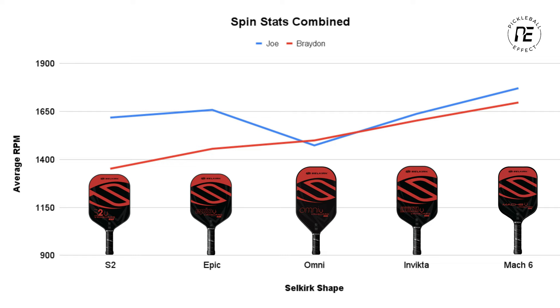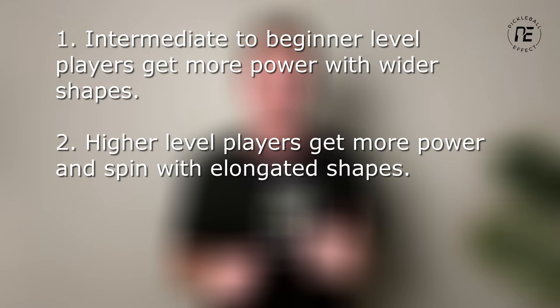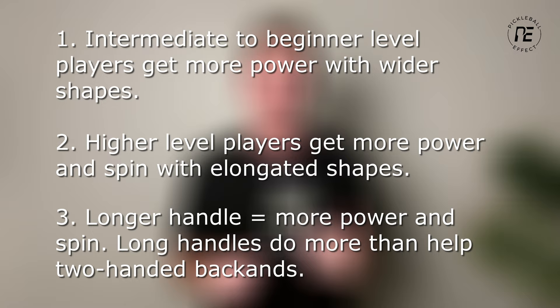There are three main takeaways from this experiment. One: intermediate and lower level players will generally benefit more from a wider shaped paddle when it comes to power, because it's more forgiving and you'll generate more power on average when accounting for miss hits. Two: higher level players will get more power and spin from an elongated shape. Three: handle length plays a big role in paddle performance — longer handles equal more power and spin. Although I performed this test only using Selkirk paddles, these learnings can be applied to any brand or paddle you're interested in to find the best shape that works for you.